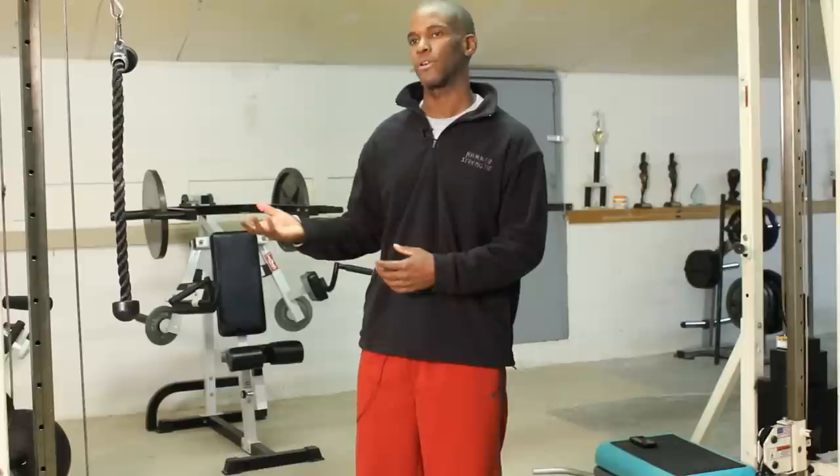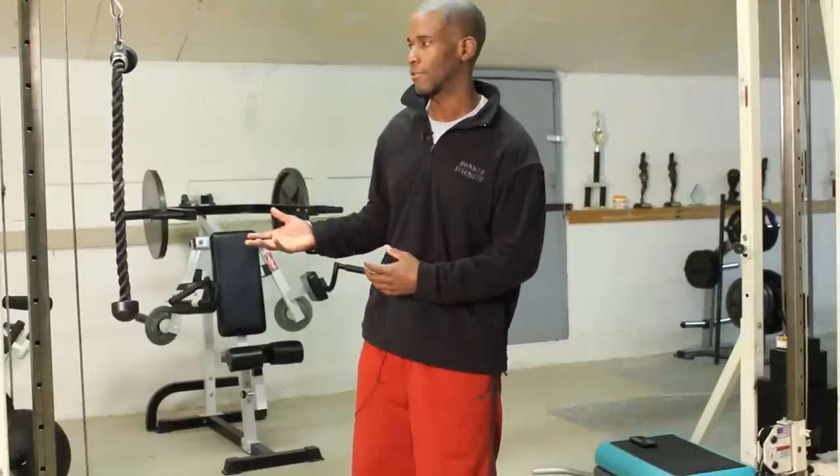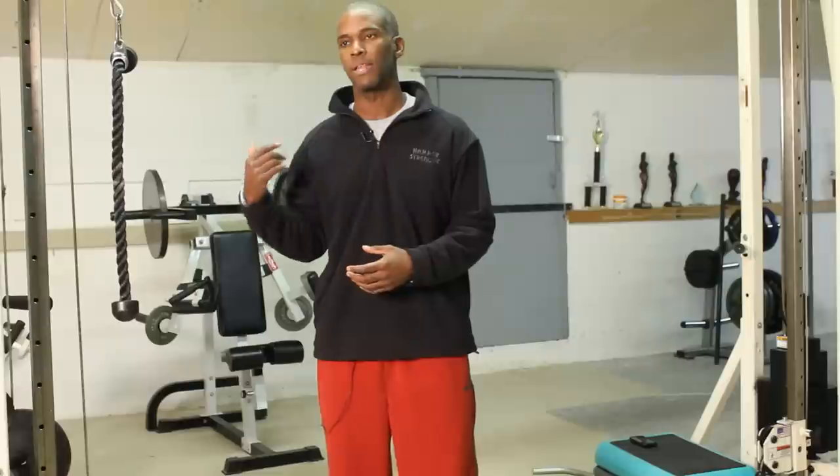I've been doing that for 12 years. I am also a certified strength and conditioning specialist, as well as a performance enhancement specialist. On my baseball background, this is a pretty easy exercise to demonstrate, simply because the serratus is a very important shoulder stabilizer.